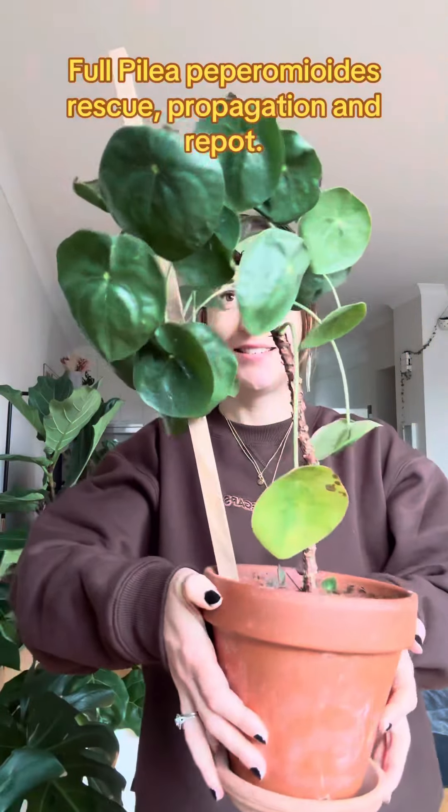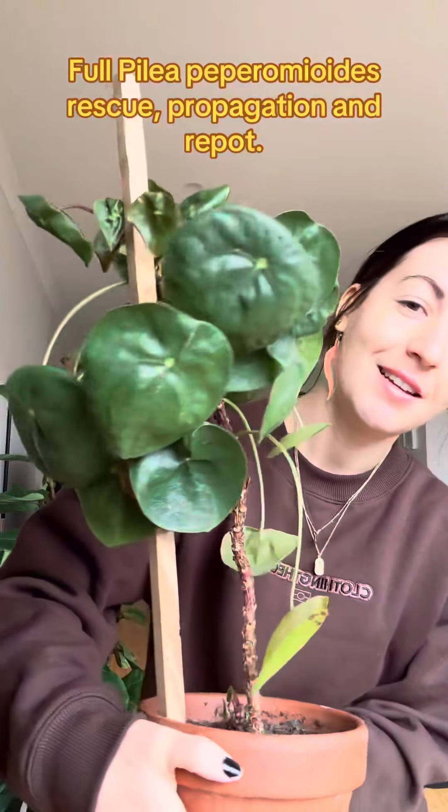I just found this poor pilea abandoned outside. Let's try and save it.